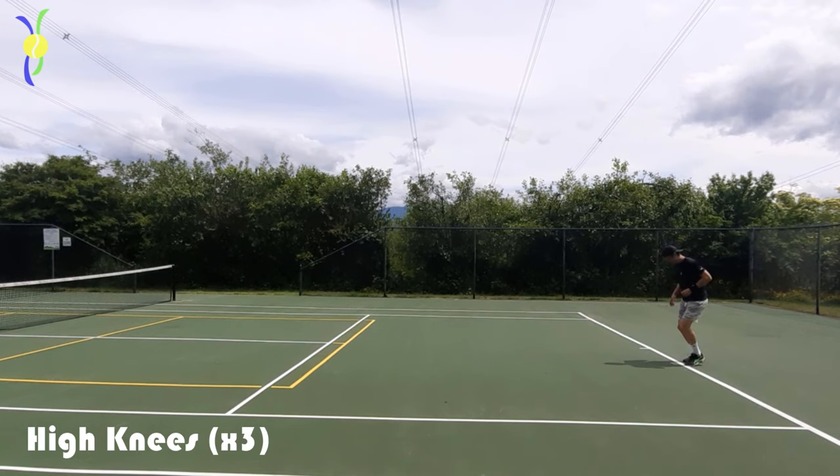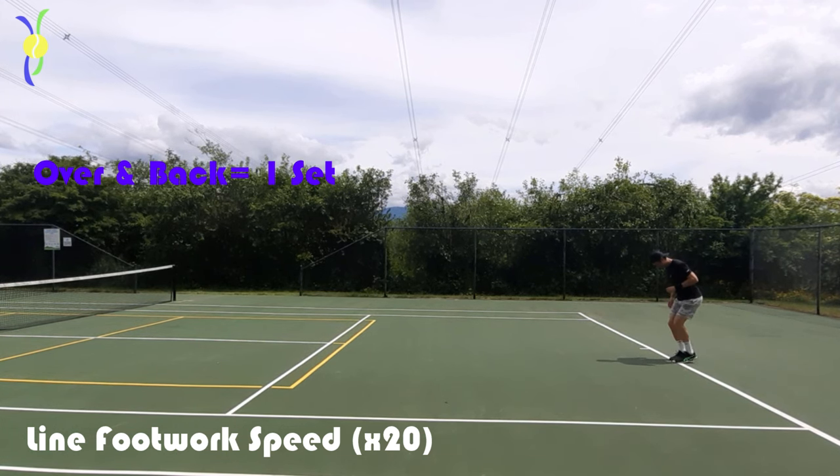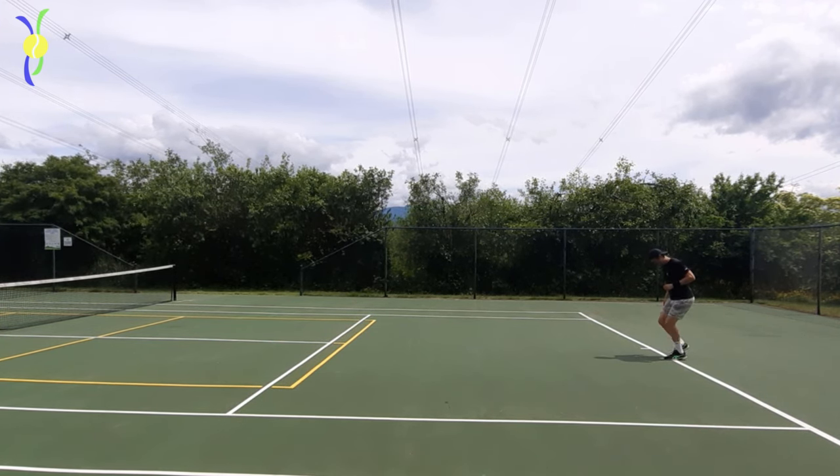Following that we're gonna go into some line footwork warm-ups. This is great for warming up those toes and getting those feet going. It also warms up your quads a lot — you'll feel it in your quads. But it's great just for coming out with your feet on fire.